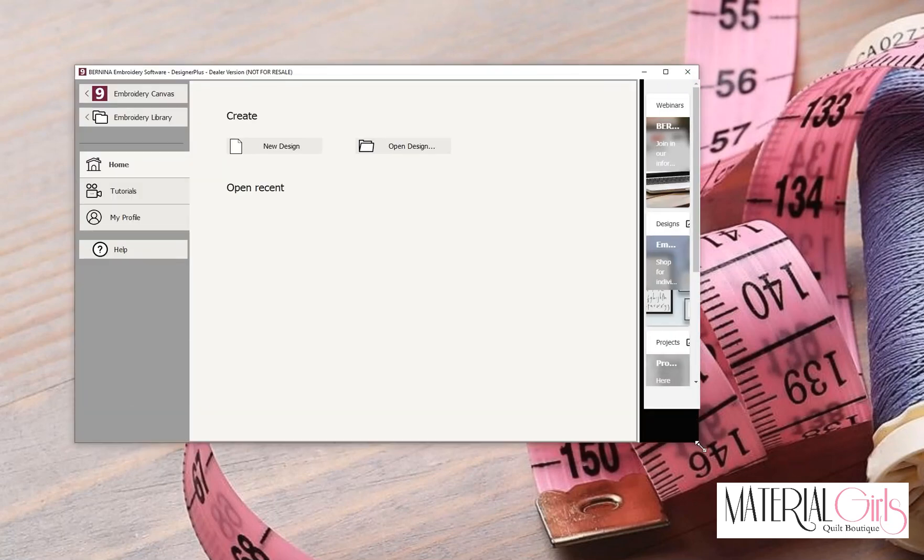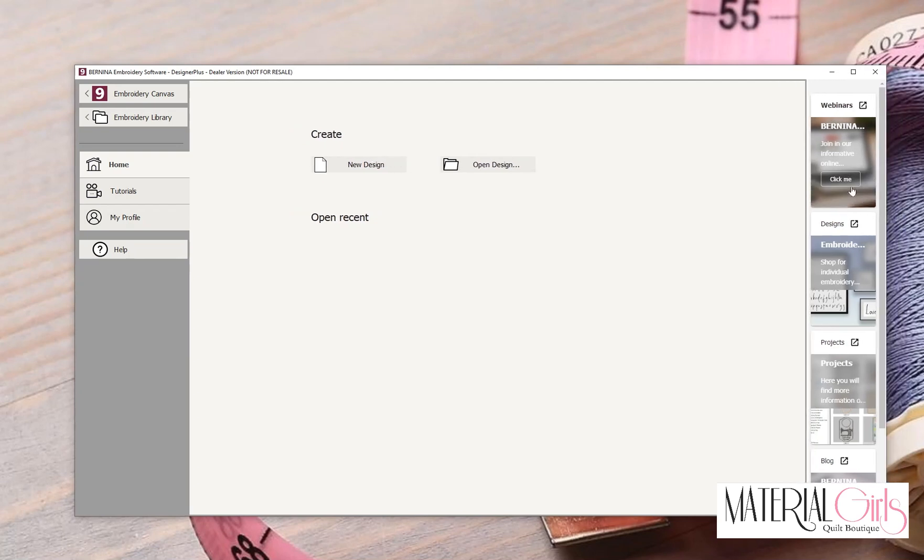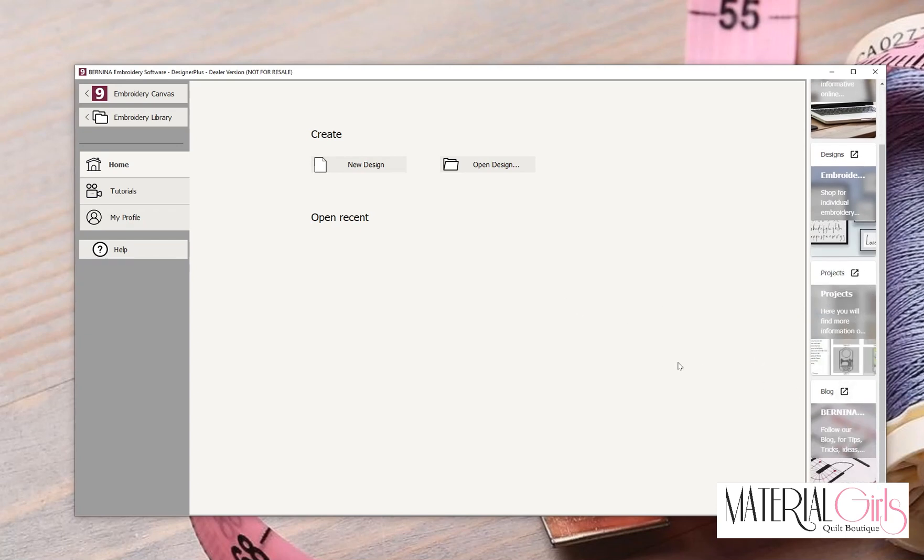Once it opens, you'll see the new opening screen where you can open Embroidery Canvas, open your Embroidery Library, watch tutorials, make adjustments to your profile, open a new design, or open something you were already working on — those would already be listed for you. Over on the right you will find webinar links, design links, project links, and a link to the blog as well.